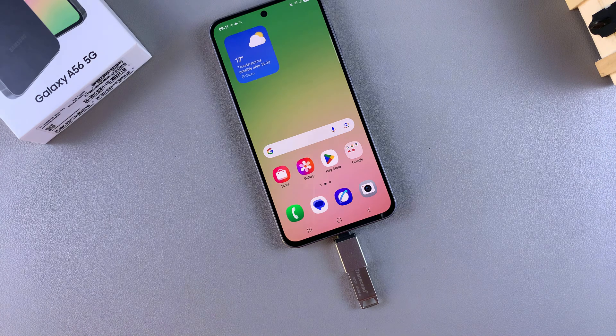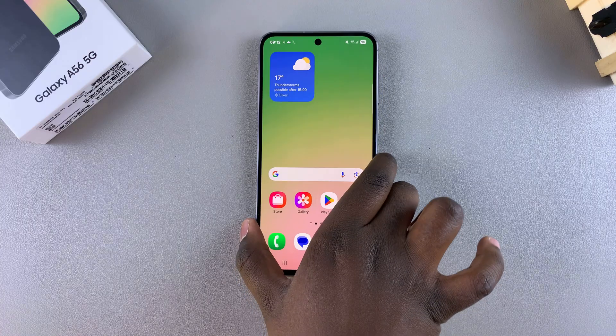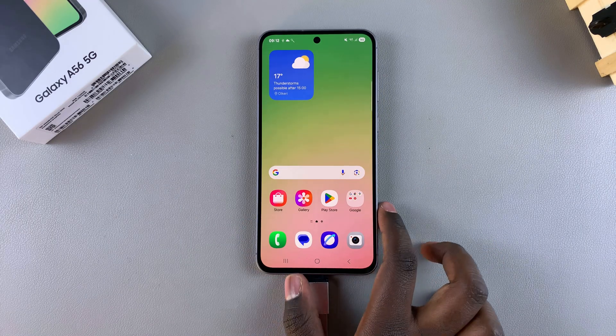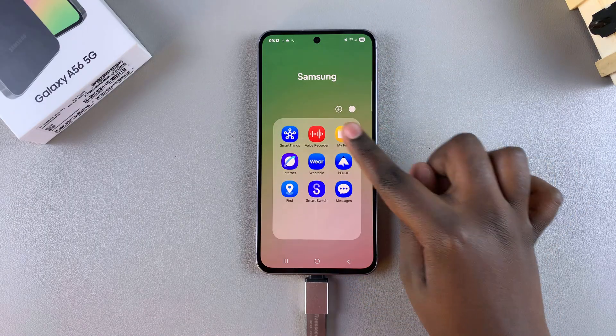In this video you'll learn how to safely eject or unmount a USB flash drive from your Samsung Galaxy A56. My flash drive is currently connected to my phone, and if you want to eject it safely so that you don't damage any of the folders or documents on the flash drive, then this is what you need to do.